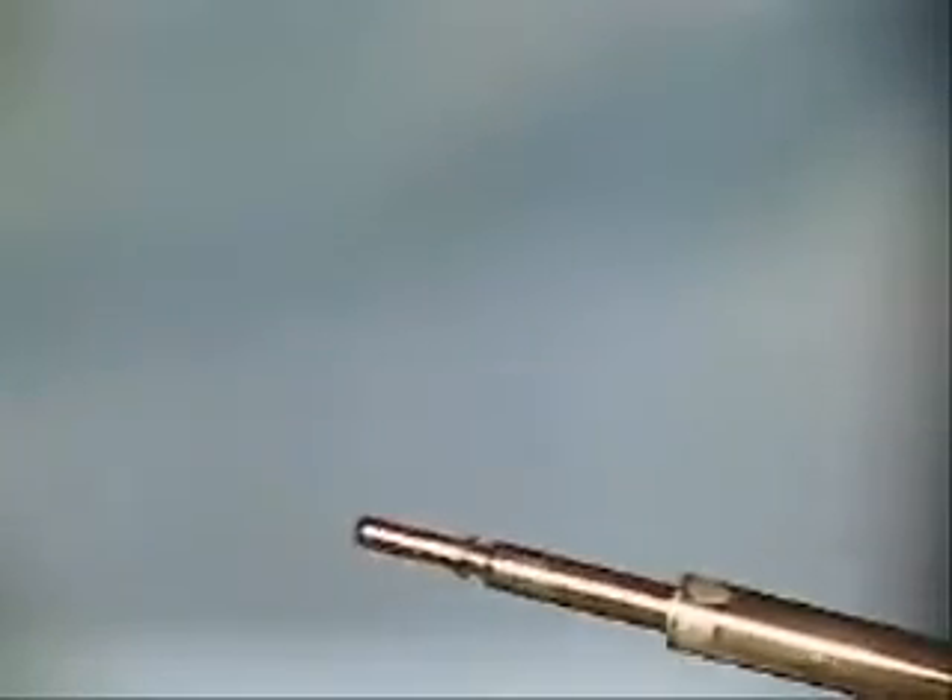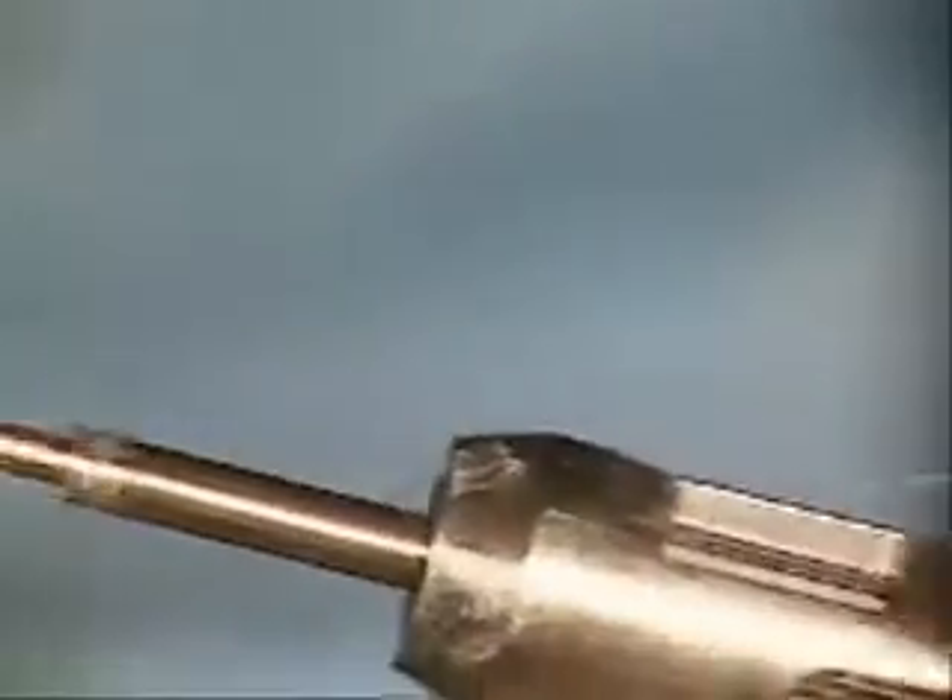Hello, I'm Dr. Jeffrey Whitman at the Key Whitman Eye Center in Dallas, Texas, and I'm going to show you the proper way to load the CrystalLens 5.0 lens with the AMO injector.